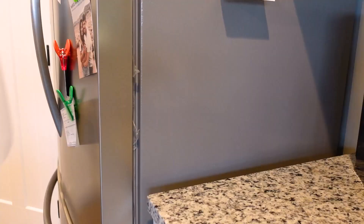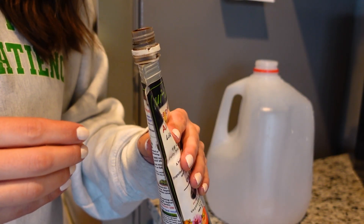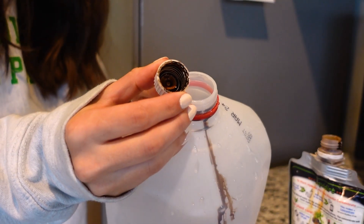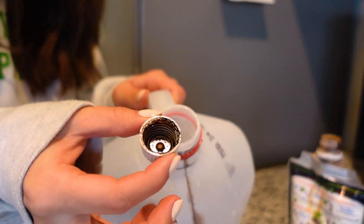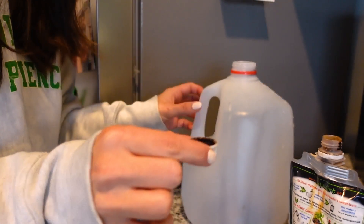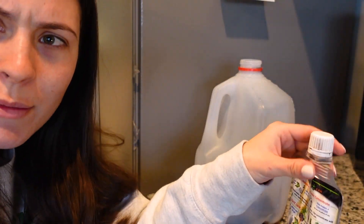Next you're going to need a gallon container. Ryan and I don't drink regular milk — we drink almond milk which usually comes in cartons — but you could ask friends or family for a gallon milk jug. You're going to pour one capful of the concentrate into that jug, fill it up with filtered water, and then put a little water in the cap and dump it in there just to get the leftover out. So yeah, a capful of regular water to get the extra out.